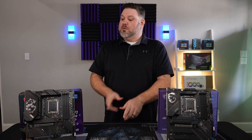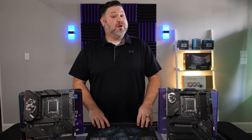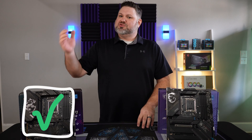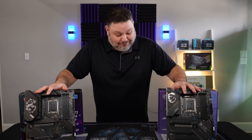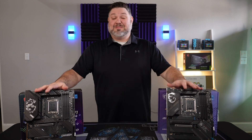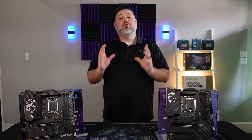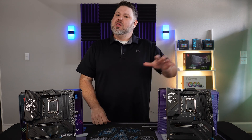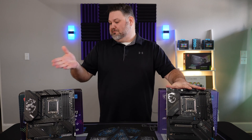Not to be outdone, though, the Z690 actually has an extra PCIe 5.0 slot — so check one off for the older brother. And that's basically it. Oh yeah, except I forgot the most important difference: this board costs over a hundred dollars more than the Z690.